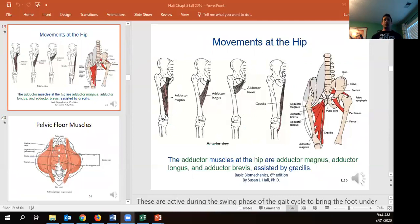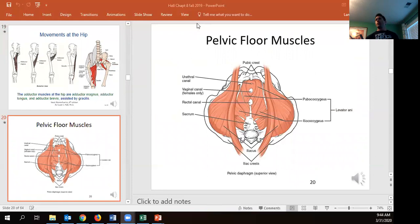Adduction — pulling the legs together — is done by a number of adductors. The adductor magnus, longus, and brevis do the greatest amount of work. The gracilis also contributes but is a very small, thin muscle in comparison. Looking at this picture, we can also see the tensor fasciae latae and the pectineus, which helps with rotation at the hip. The next component we're going to talk about is the pelvic floor muscles.